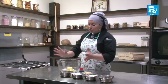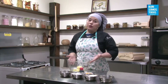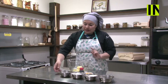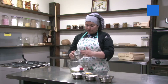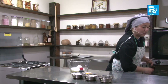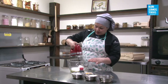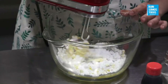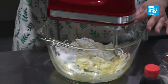Lo primero que tengo acá es mi mantequilla. Está suelta, media derretida, porque hoy hace mucho frío, así que calenté el bowl. Voy a colocar aquí adentro, junto con la mantequilla, lo que es el azúcar flor. Esta receta la puede hacer de forma manual y también con máquina. Yo hoy la voy a hacer con máquina. Voy a ir mezclando la mantequilla hasta que se integre bien, formando una arena.